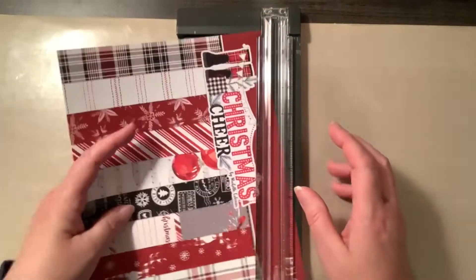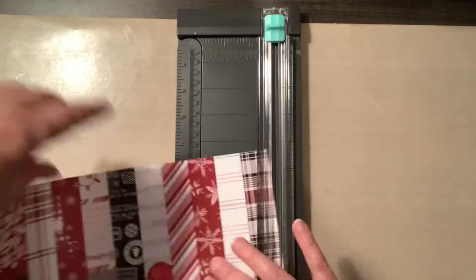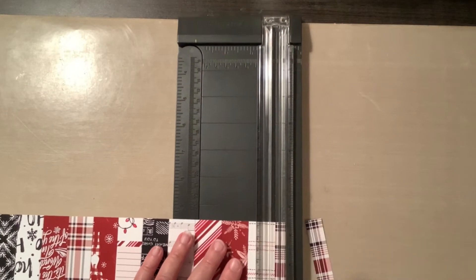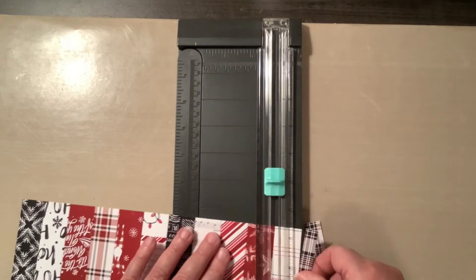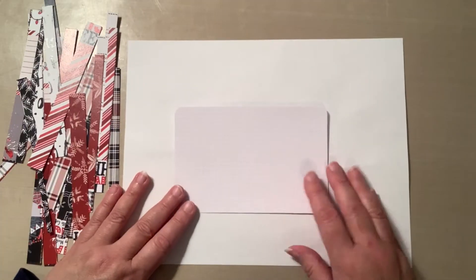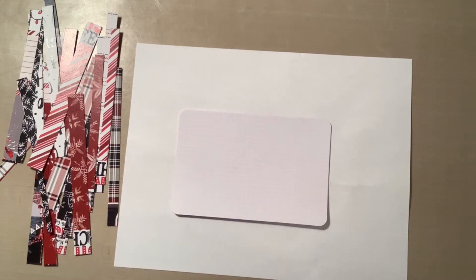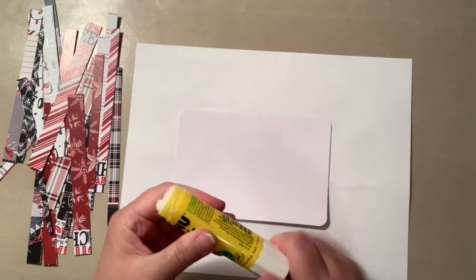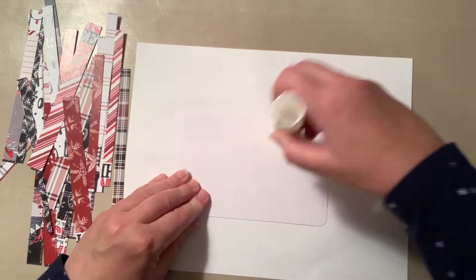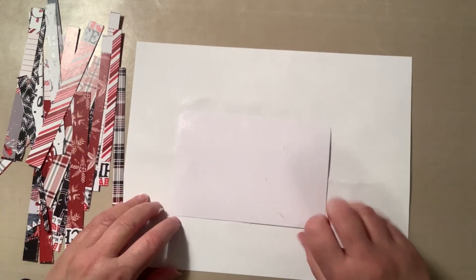I'm going to cut it down and you'll see me cut each of those vertical strips in half. Once they're all cut, I take a piece of white printer paper because I don't want to get adhesive all over my desk, and I'm using a glue stick.